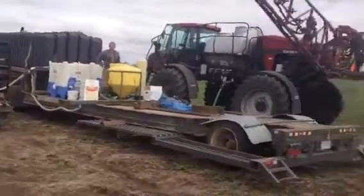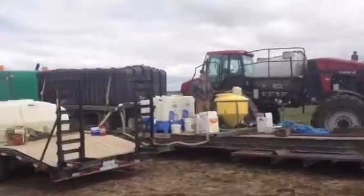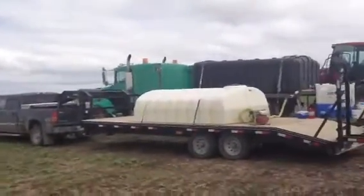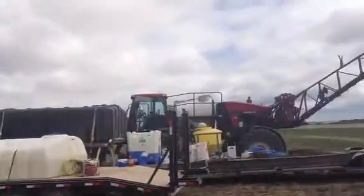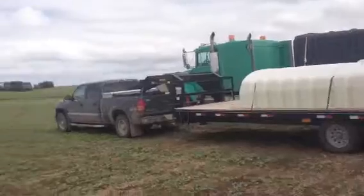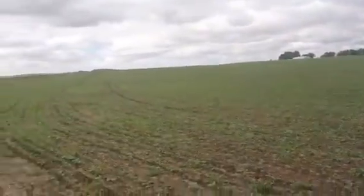Pavel's got the thumbs up there, transferring water from this one into the black one, then we'll go spray her out. We're on the Sherman farm near Battleford, Saskatchewan.